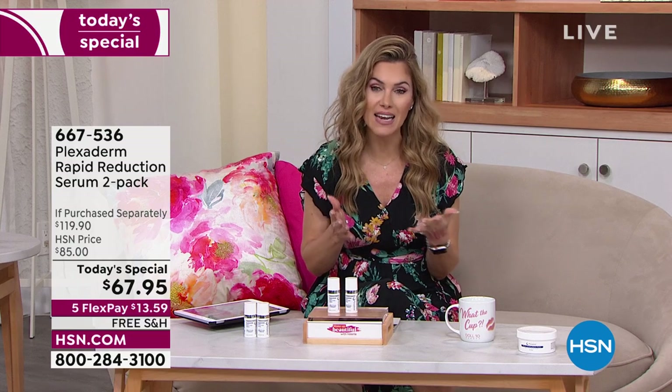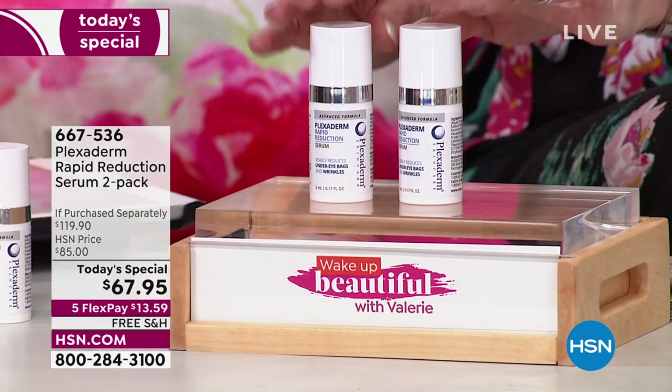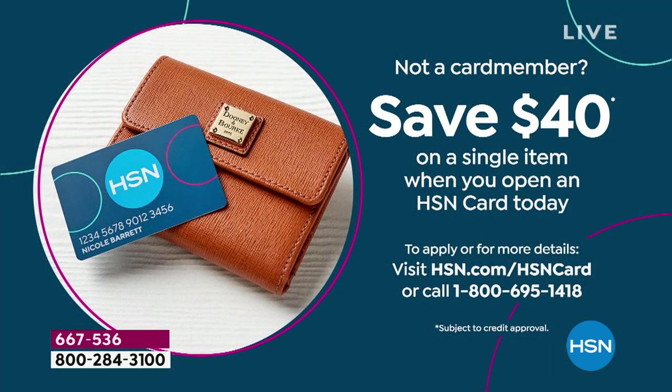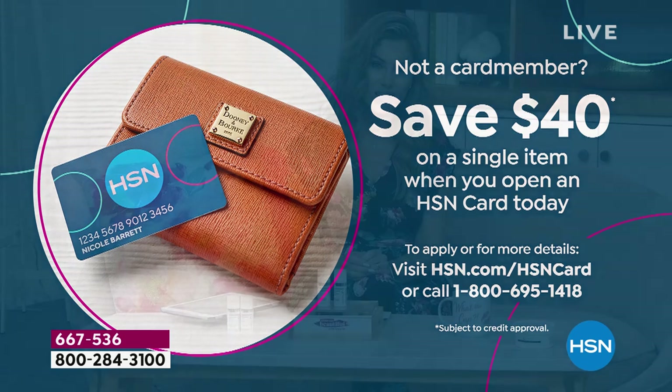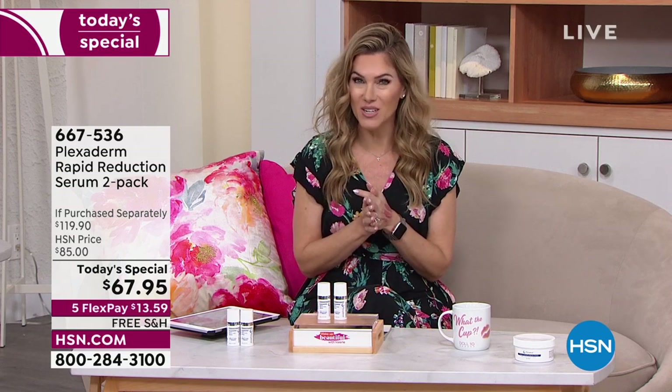With HSN's flex pay, $13.59 gets it home with free shipping and handling. You have 30 days to try it. If you're an HSN credit card holder, there's a $40 cash back coupon toward your first single item purchase. Our expert is Amy Vanderoff — a host for nearly two decades, found on Good Morning America, Emmy-nominated award-winning host. She looks so fresh and beautiful, and her secret is no secret: it's Plexiderm.